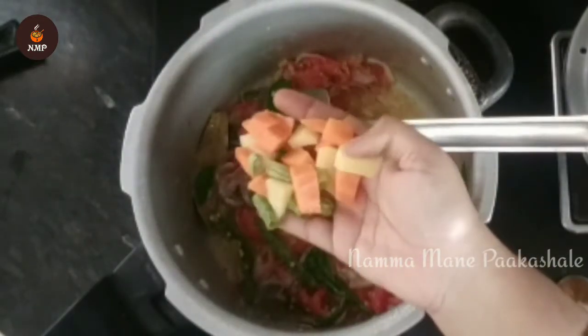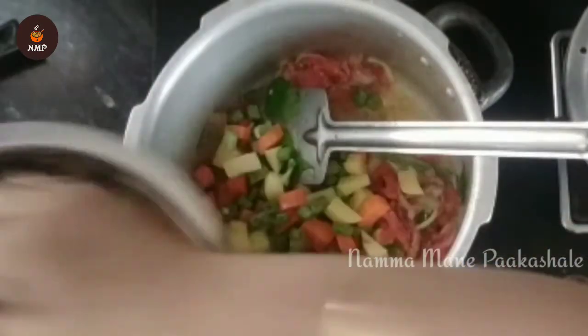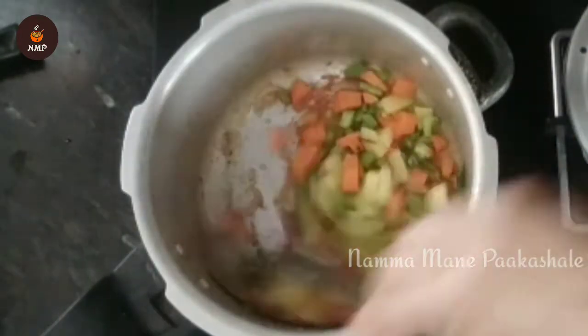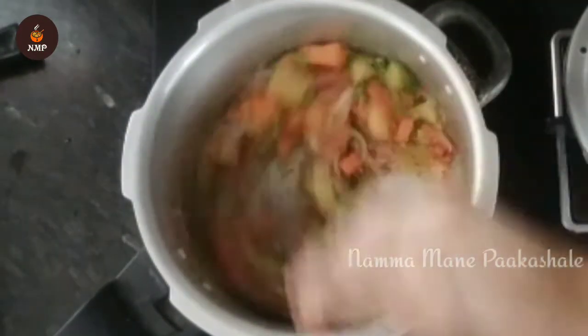I'm going to fry it with carrots, aloo, beans, and green peas. We mix it with all the carrots.